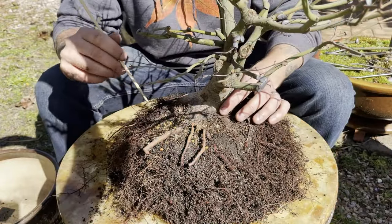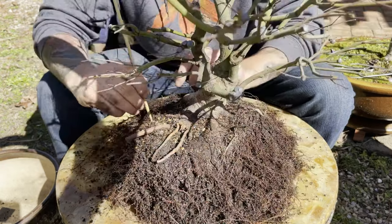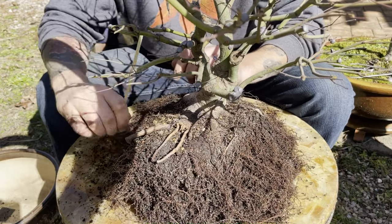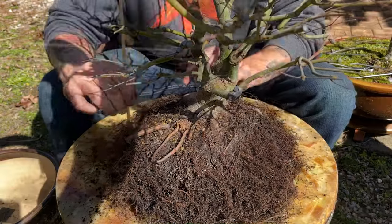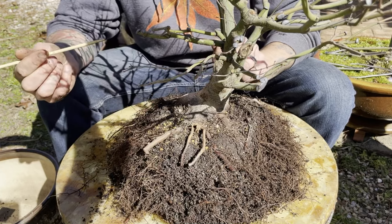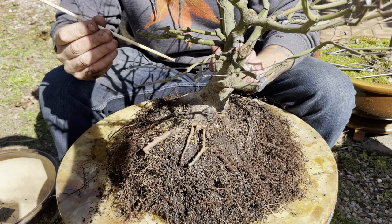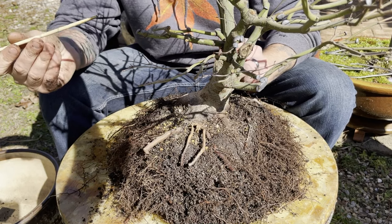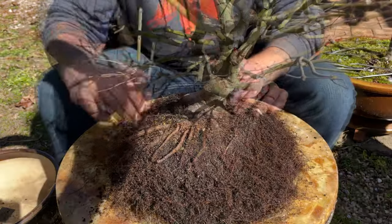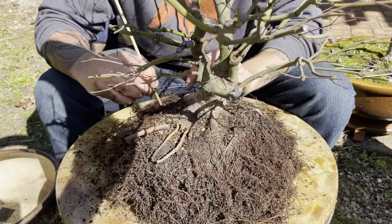We're starting to get down closer into the inner portion of the root ball, so I've switched over to this wooden chopstick. It's going to be a little more delicate on the roots and make sure we're not damaging any of these valuable roots. I don't make chopsticks out of raw pieces of bamboo — this is a simple chopstick from Chinese takeout. These are free, and if you don't have enough of these, you're probably not eating enough Chinese food. I'm going to go back to time lapse and meet you on the other side.